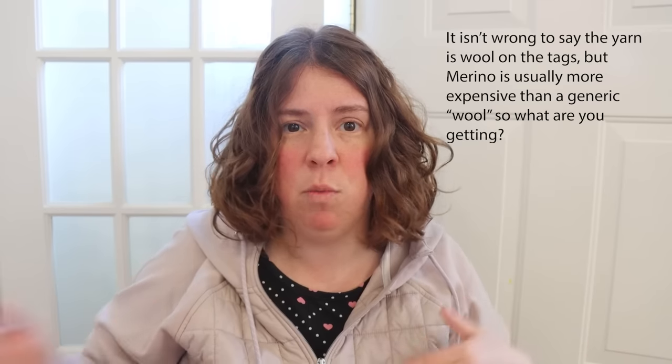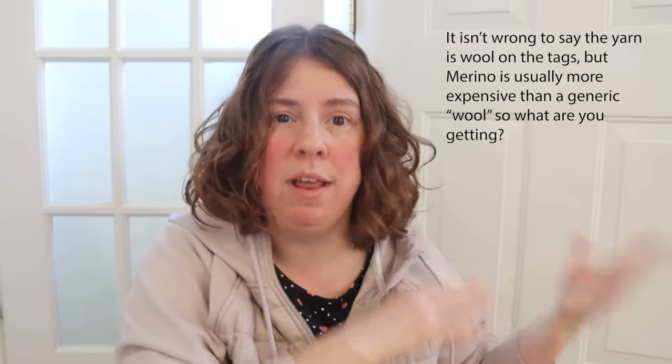The labels actually say the number of plies, which is handy. Looking at the tags, many say superwash wool, but the website says superwash merino wool, so I'm not entirely sure about the discrepancy between what's on the tag and what's listed on the website, and honestly that is a tiny bit confusing for me.